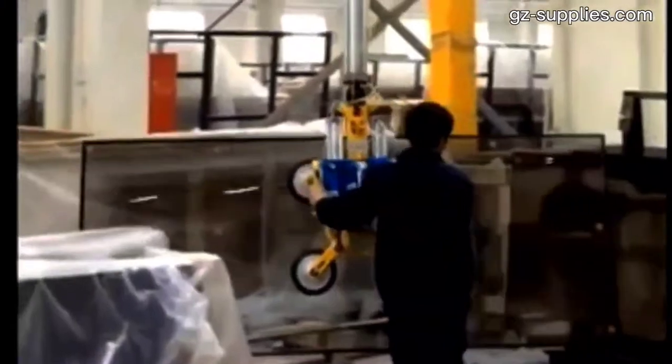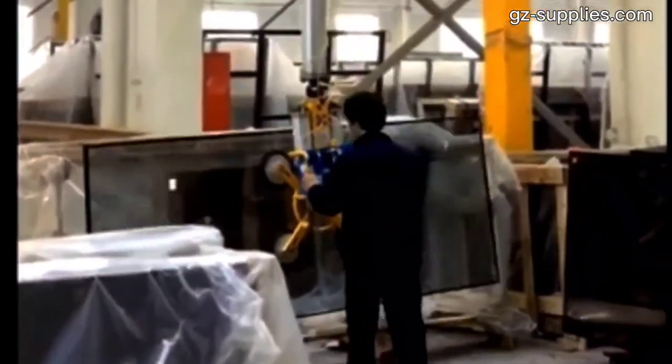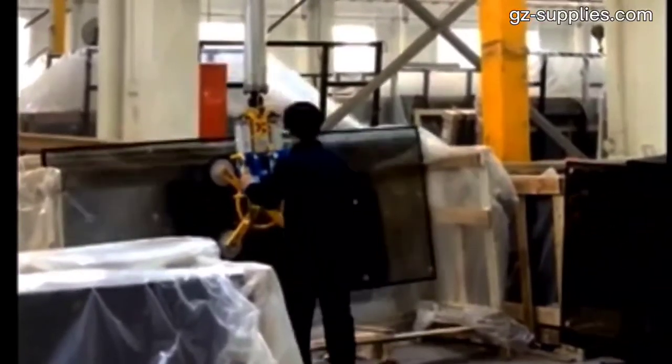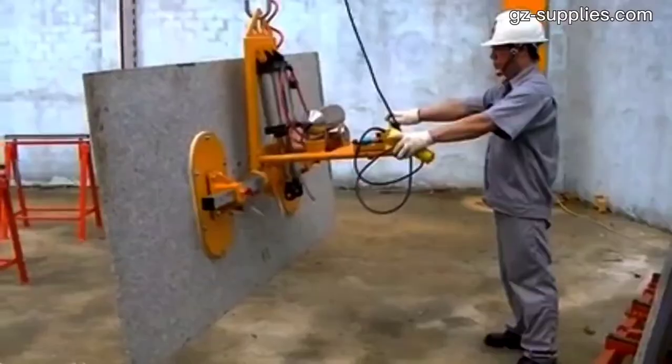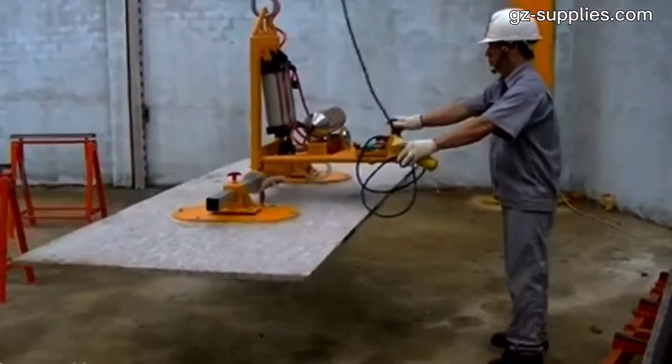This suction lifting is safe and gentle for both operator and the goods. The operator can easily adjust lifting height by regulating the vacuum level through a control handle. The suction cups grip and hold the load securely without damaging it, and the operator can safely lift heavy loads without physical strain.